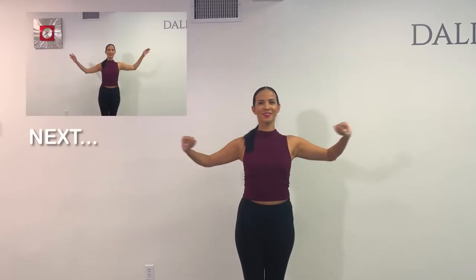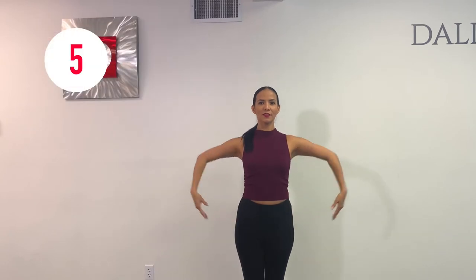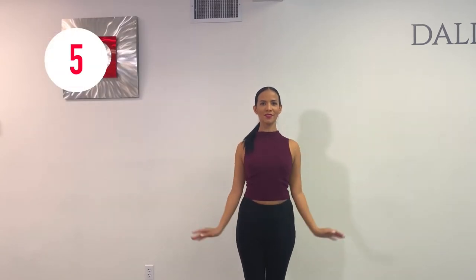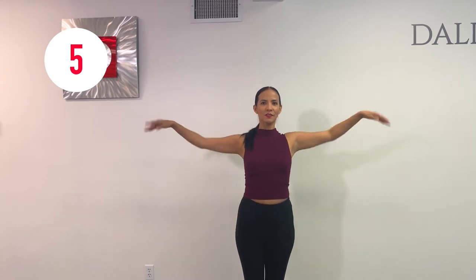The next exercise is going to be a little bit tricky, especially if you're a beginner, so I'm going to ask you to focus only on your elbows and the rest of your arm is super relaxed.